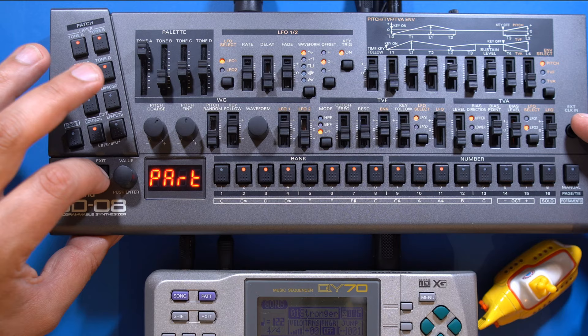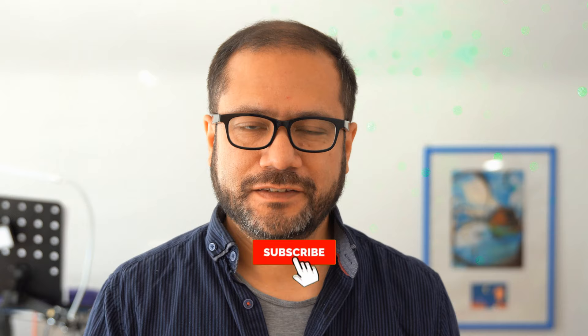If you like content like this and want to see more of the QY-70 or the JD-08 in the future, please consider subscribing to my channel. Seeing those subscriber numbers grow keeps me motivated to push out new videos every week. I also gathered all the songs I created for my YouTube videos in the last year and uploaded them to Bandcamp — there should be a link if you want to take a look.